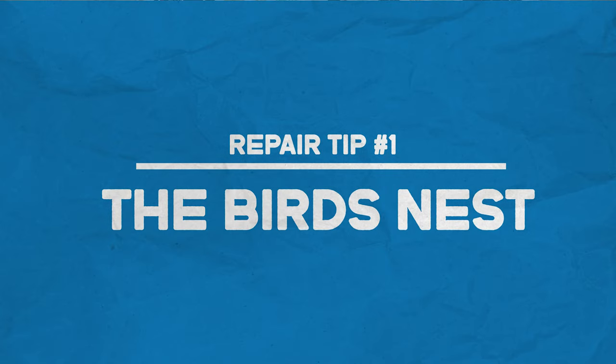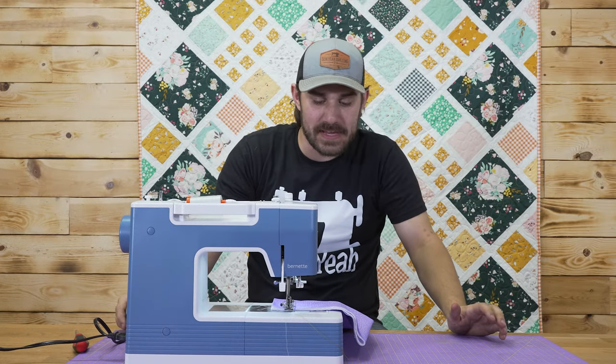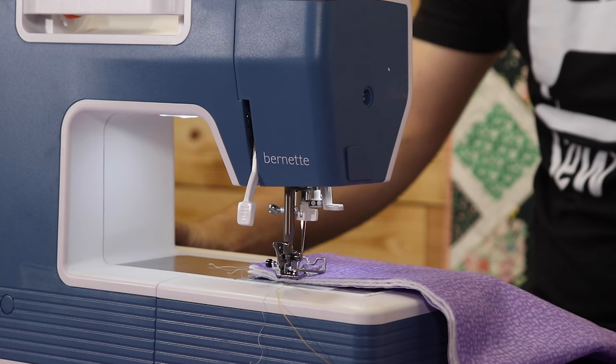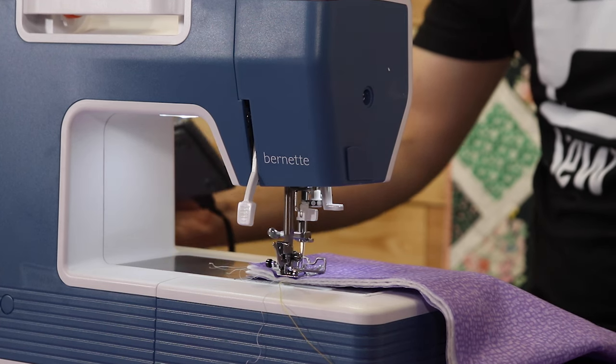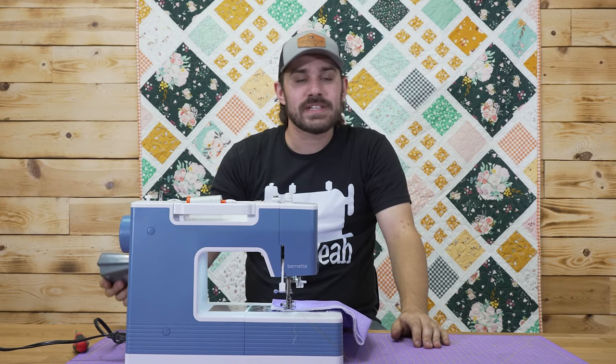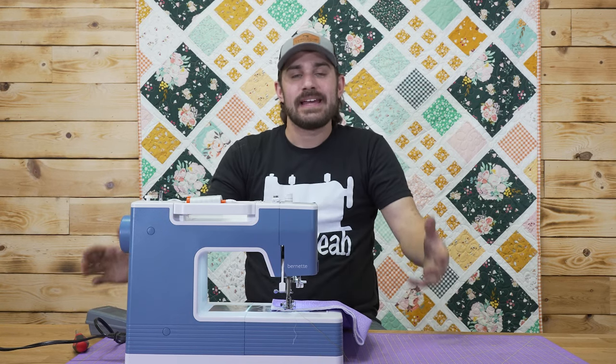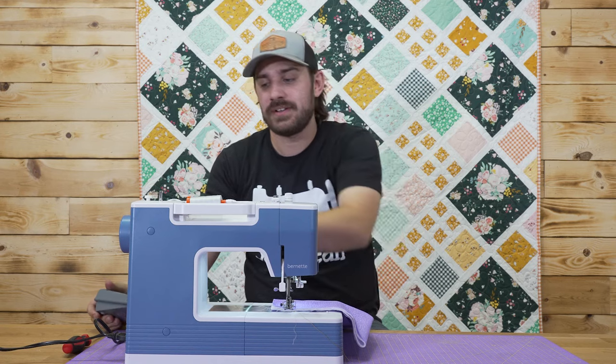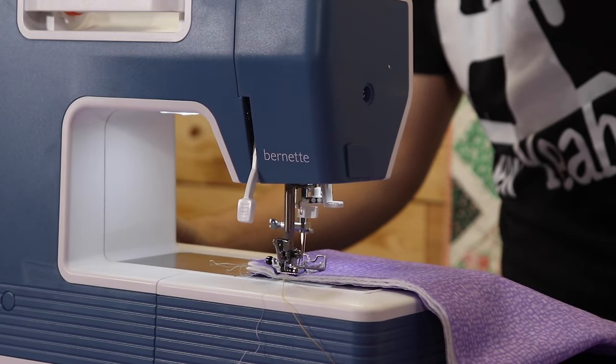Now, if you hear a sound that's not the sound that your sewing machine should be making — something like this, for instance — what's happening is that you're getting a bird's nest underneath the machine. If we really push it, you can feel like it's getting stuck.